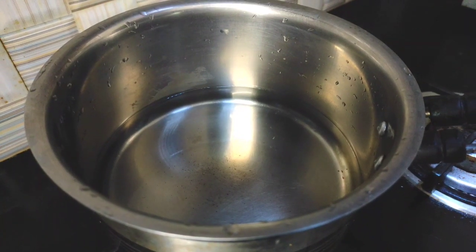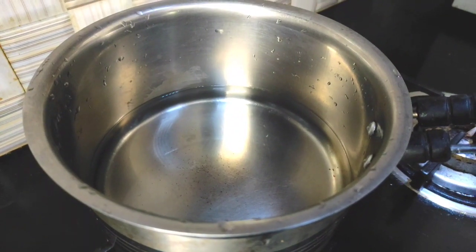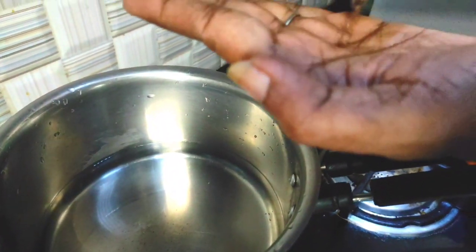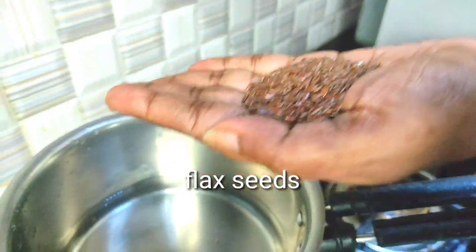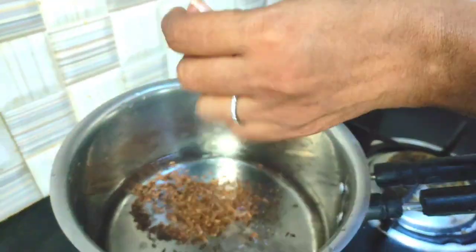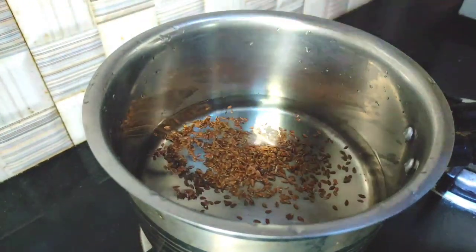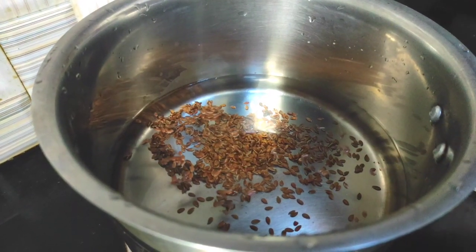I am going to share with you a little bit about pimples gel for the skin. I am going to add a few cups of flax seeds. Flax seeds will be washed and applied to the skin. It will help cut off the lines from the skin. Then we will use the flax seeds.